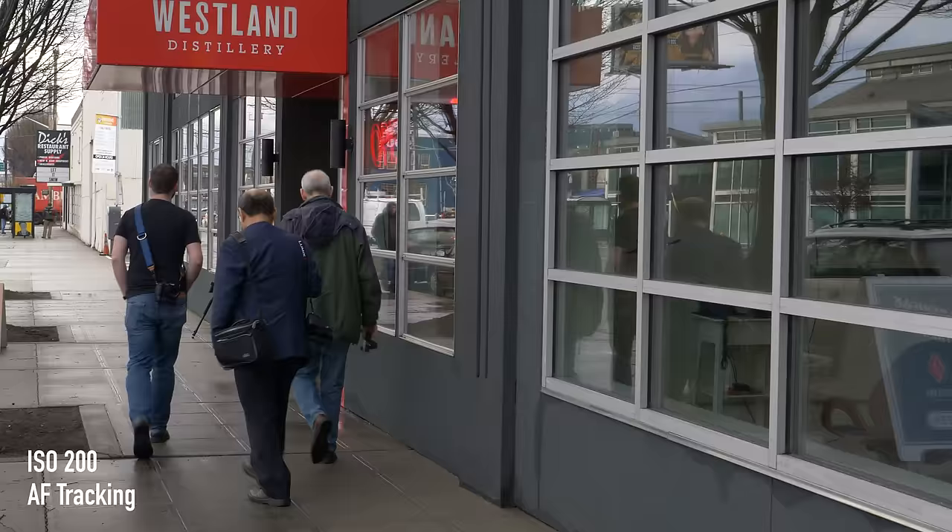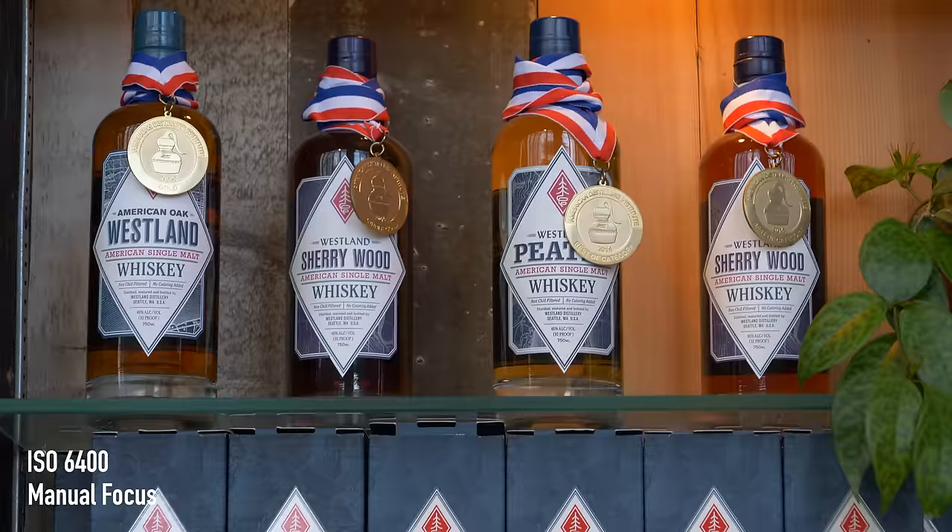Welcome down to Westland. My name is Brian and I'll be running us through here today. We're actually the largest single malt distillery in the country and the largest craft distillery west of the Mississippi right now, so all we do is produce American single malt whiskey.